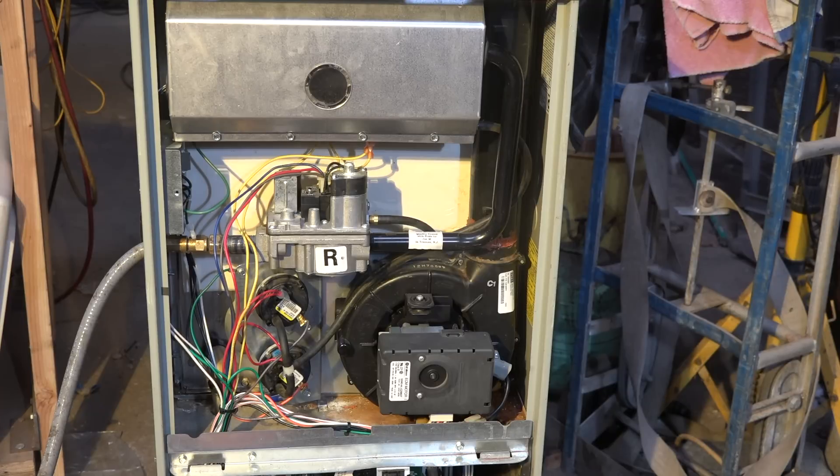Okay, the burner has lit. Now the inducer has shut off and the burners have shut off.